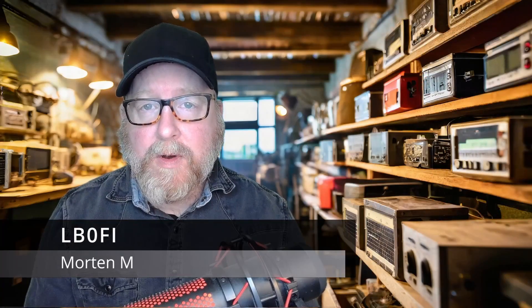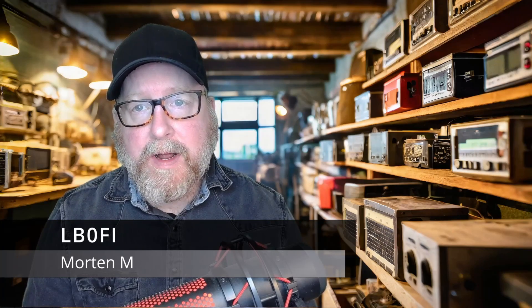What you see here is my TinyGS Ground Station, which collects data from low-earth-orbit LoRa satellites. Welcome to LB0 Fox India Norwegian Ham Ventures. I'm Morten, LB0 Fox India. Today we're going to take a look at what a TinyGS LoRa Ground Station is, how you set it up, how it works, and what you can do with it. So hang on, and we'll get right to it.